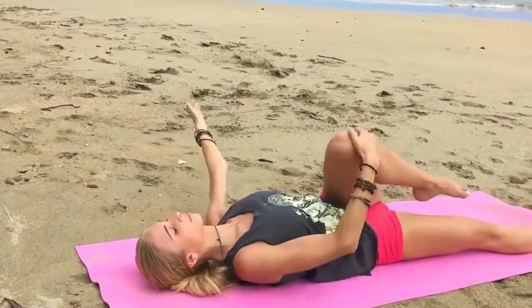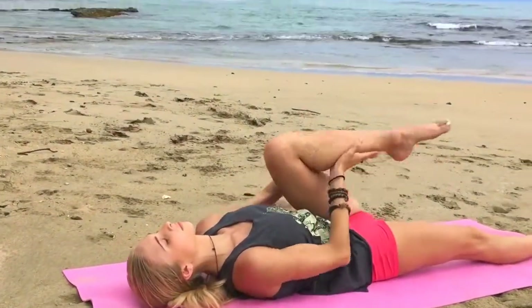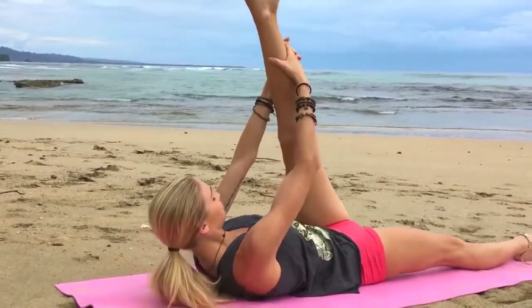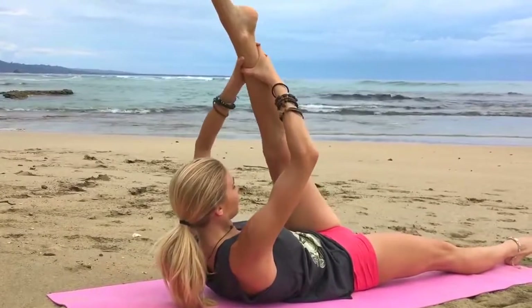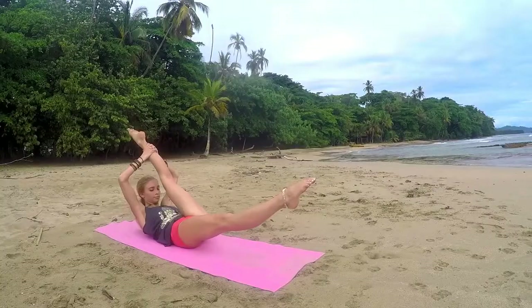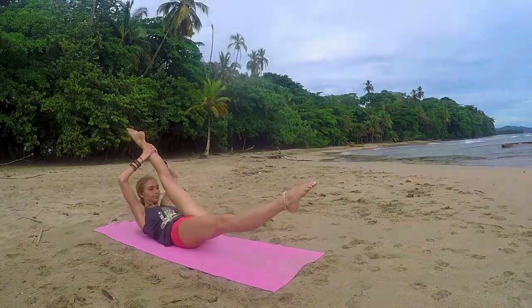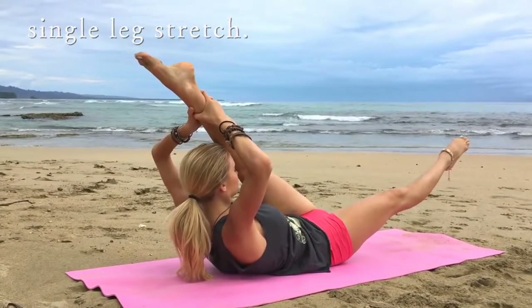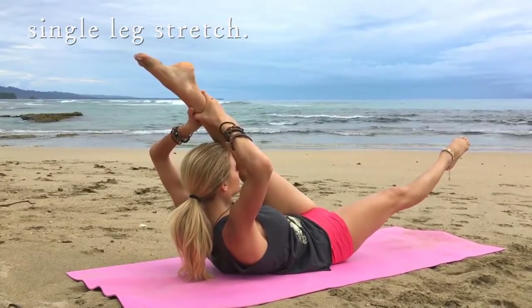And then coming back to center, going right into our straight single leg stretch, extending the left leg, pull yourself up as high as you can — think forehead to knee — and then lift the bottom leg slightly above the ground, holding here for a moment. Breathe, pull that leg in as much as possible, feel the hamstring.